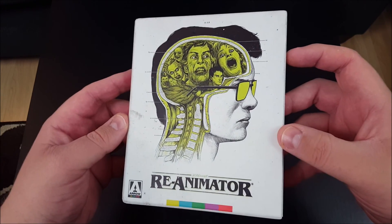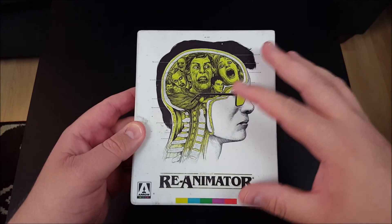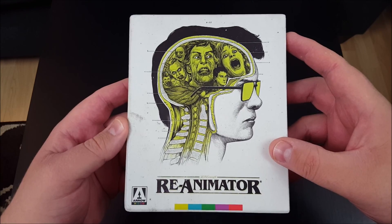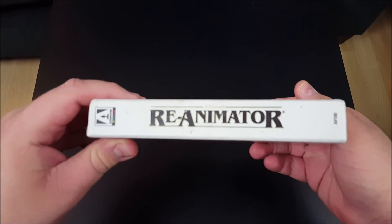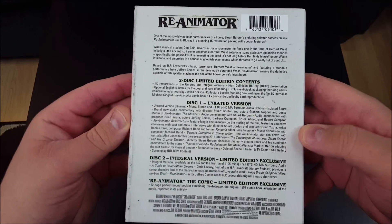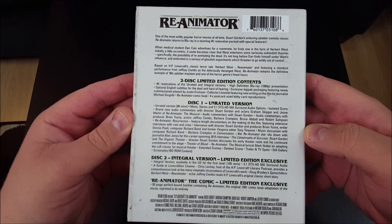Just take a look at it there. I love that artwork there on the cover — great, great artwork. There is the spine. Here is the back. As you can see, it is absolutely loaded.